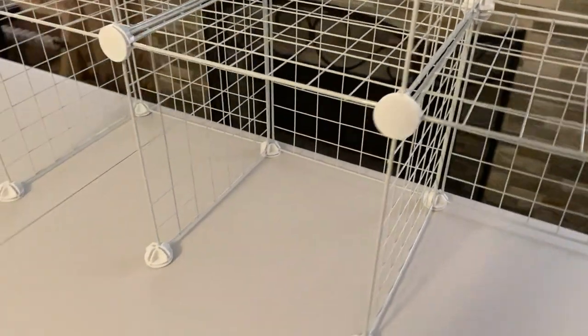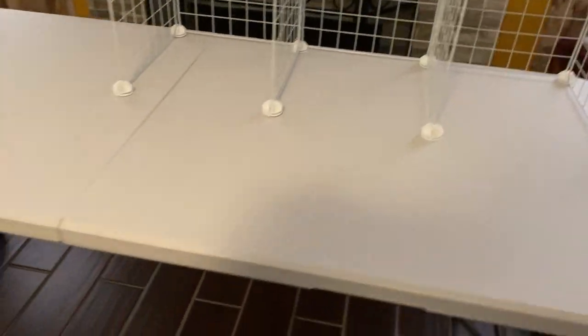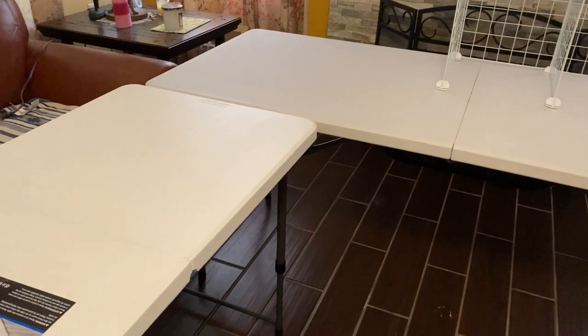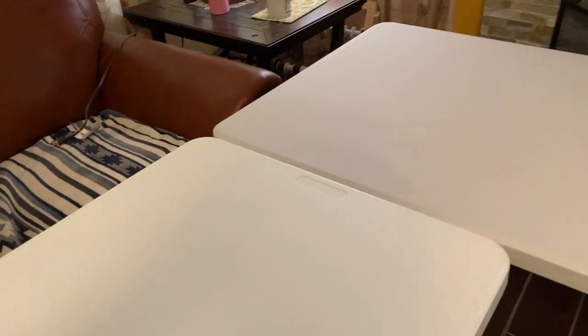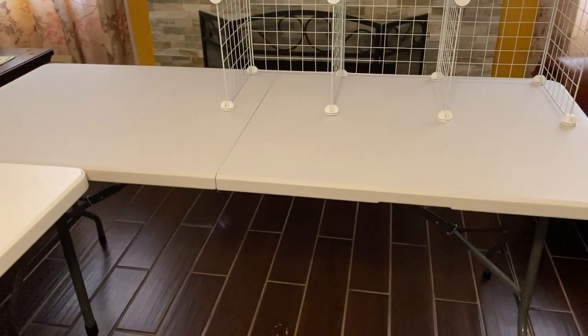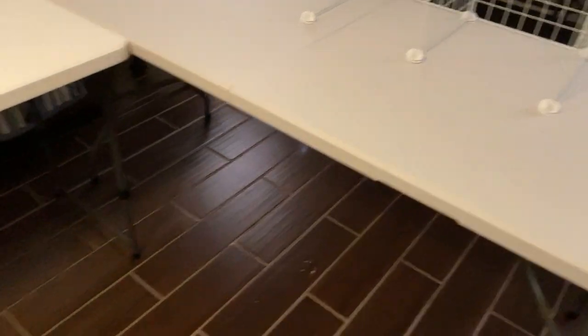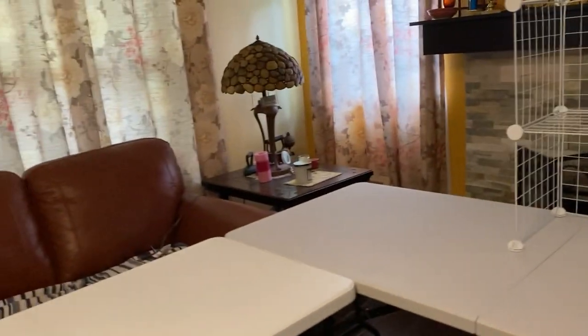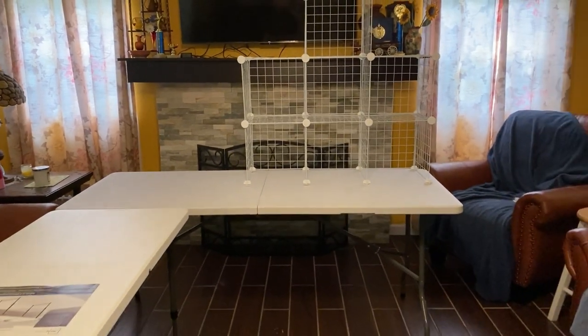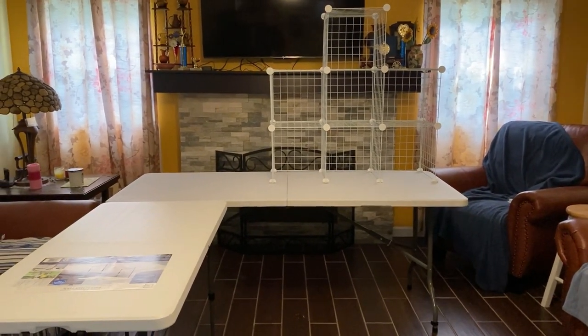Of course I did not put the tablecloth on here because of Toby. I've already had to run him off a couple of times and I just don't want cat hair all over the tablecloth. So we're going to play without the tablecloth today. I had to move everything around to have the space to do this, so I'm sure I'm going to be making a big mess.